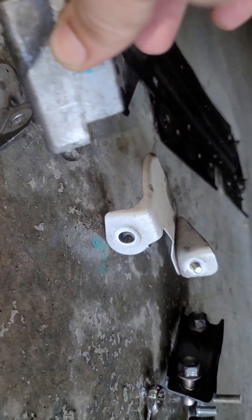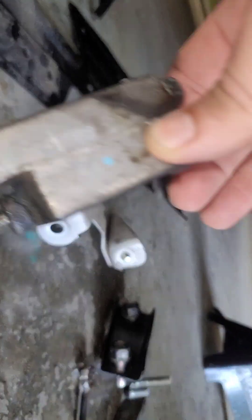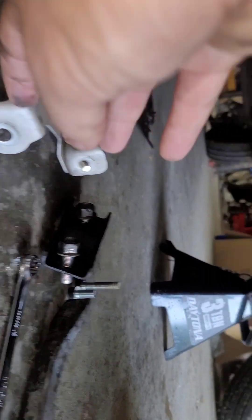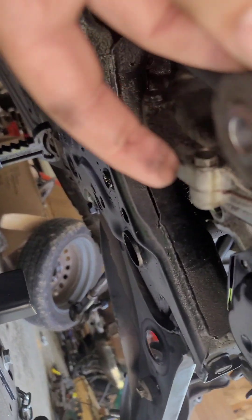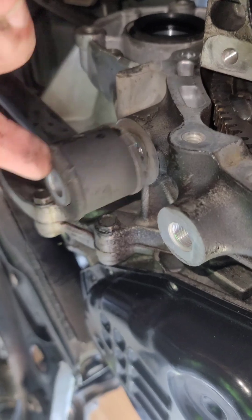Anyway, you remove that bracket — it looks like this. Those two go up into the oil pan itself. One bolt is a 12mm and another is a 14mm. That's your dog bone bracket — the longer bolt of course goes in where the bushing is.